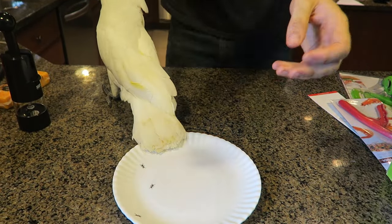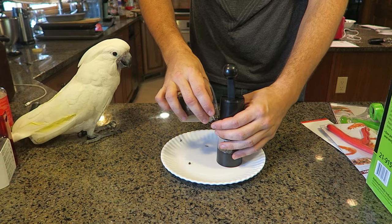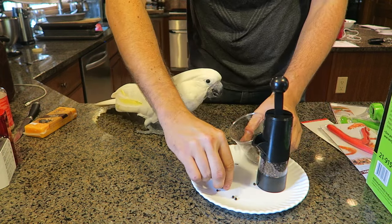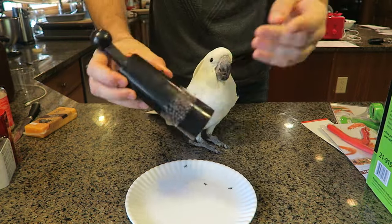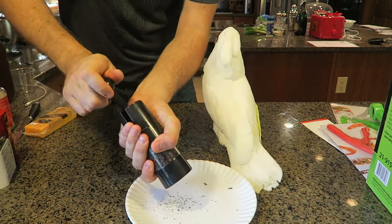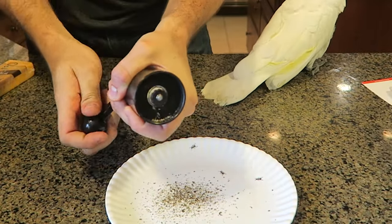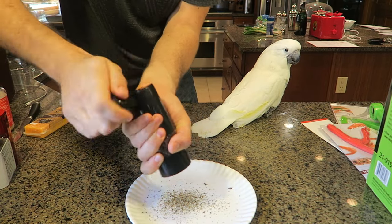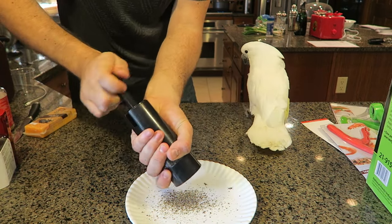Grandma said she wants to help me do a video today. So what we're going to do is grab that pepper and put it inside here. You're not getting one — it might not be good for you. So we put it all inside here and what you're supposed to do is just ratchet it like this. Look, it works well. You see how it's grinded very well? I'm ratcheting it and it turns right here. Instead of twisting your wrist, which is kind of annoying and not comfortable, we can just do it like that.